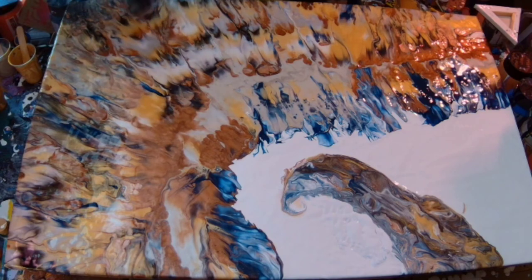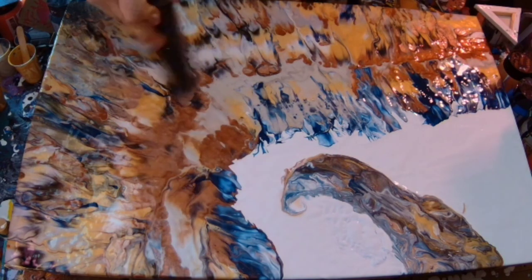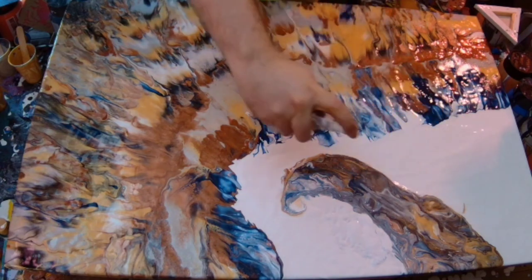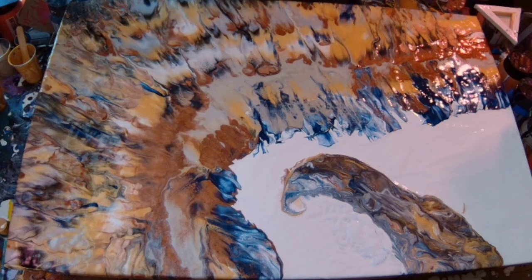I've put in some more paints there to make sure the crest works a bit better. I'm just going over again with the heat wand to get the air bubbles out of the paints — so if there are any little cells in there, they should come through. Now I'm taking time to look at the composition and decide what I'm going to do with it.